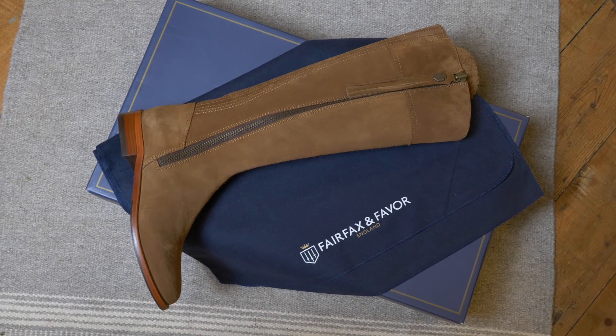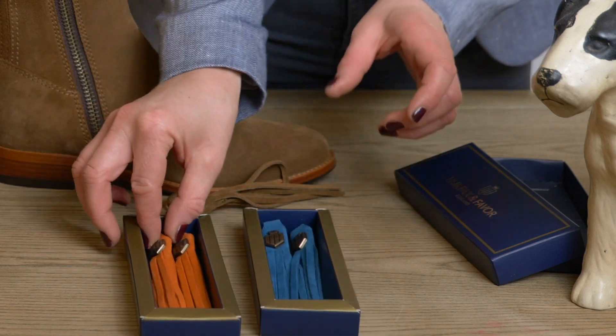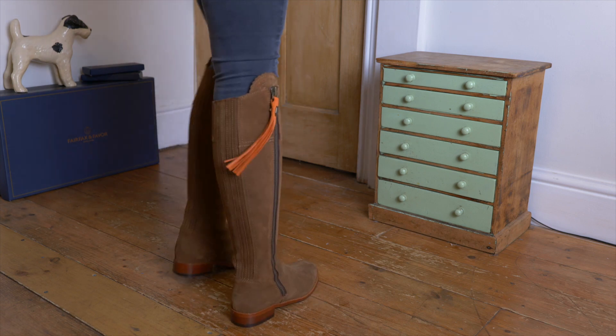The Regina boots are £325. The changeable tassels in suede are £20 a pair, and they also do premium leather tassels which are £30 a pair.